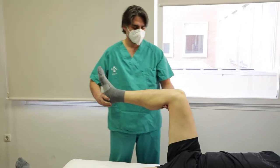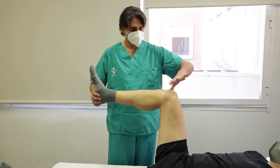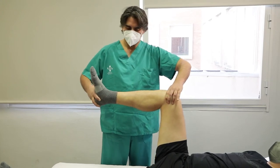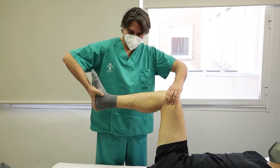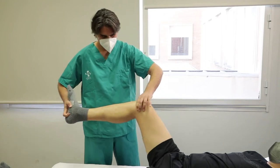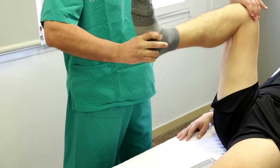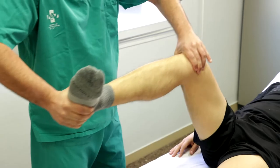Paciente en decúbito supino, cadera y rodilla flexionadas a 90 grados y el explorador al lado de la pierna a estudiar. Una mano se apoya en la interlínea femorotibial y la otra en el tobillo. Se realiza extensión desde 90 grados a 0 grados con el pie en rotación externa para menisco interno y en rotación interna para menisco externo. Se considera positiva si aparece dolor en la interlínea meniscal.